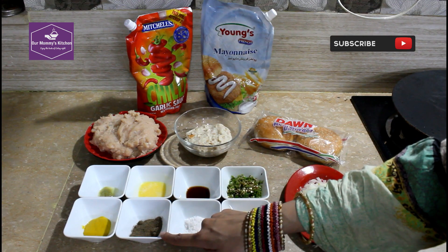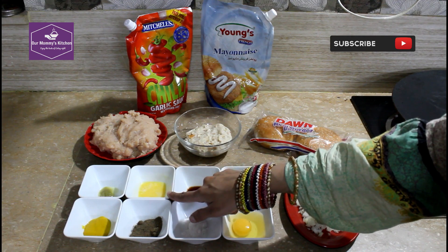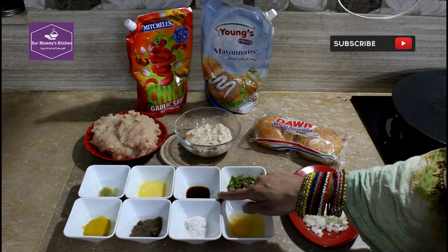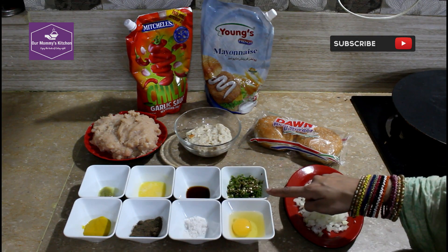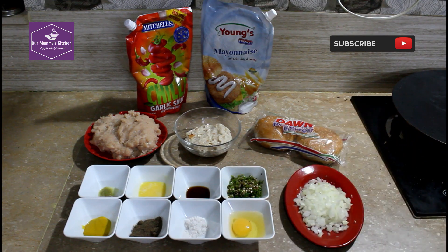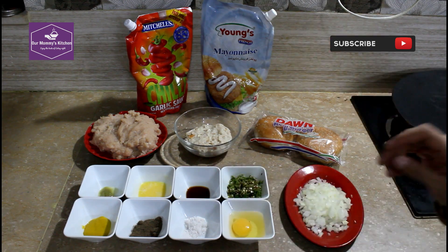1 teaspoon of mixed spice powder, about 150 ml of water, mustard sauce, chopped chutney, and tea paste with corn. We will also add mayonnaise.